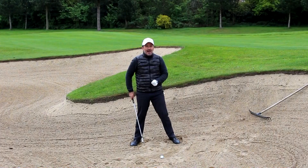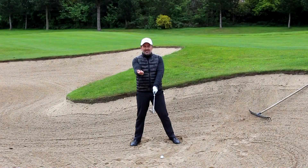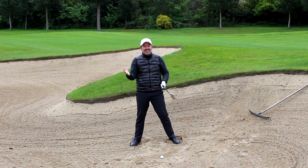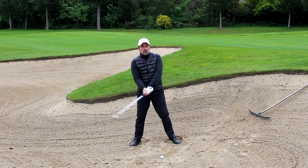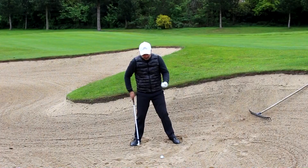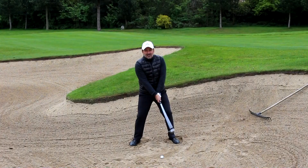Now I want to talk a little bit about grip. Peter Cowan is a great bunker teacher who coaches some of the best players in the world, and he advocates a weak grip — get that trail hand and rotate it a bit more over towards the target. That will help you keep the face open through impact, which is a good thing. If you're struggling with rotating the face closed in the bunker, try rotating your trail hand over the top more and that will help you keep it open. So: wide stance, shuffle in the sand, ball forward, face slightly open, slightly weak grip.